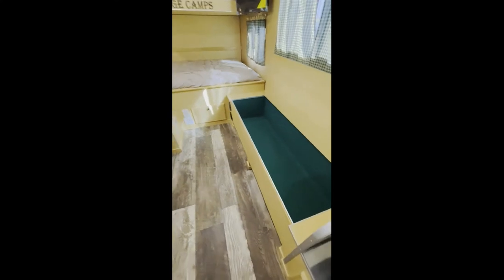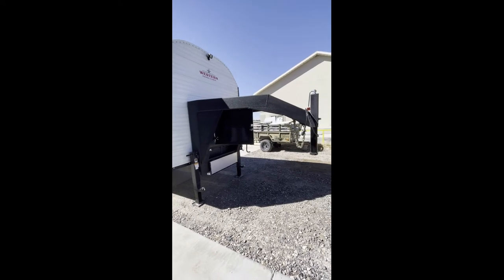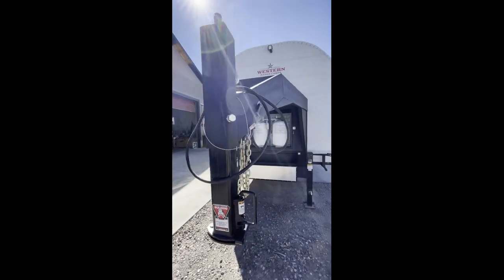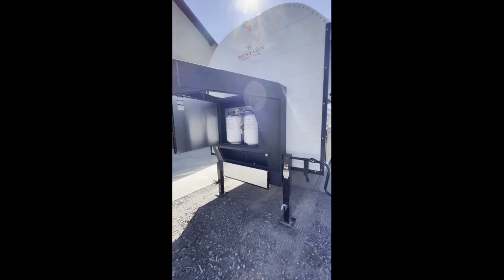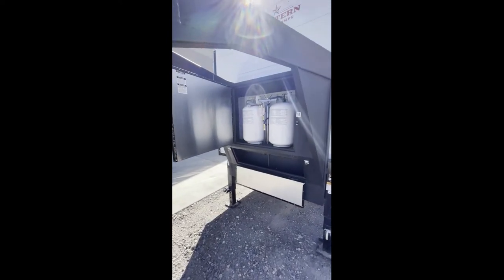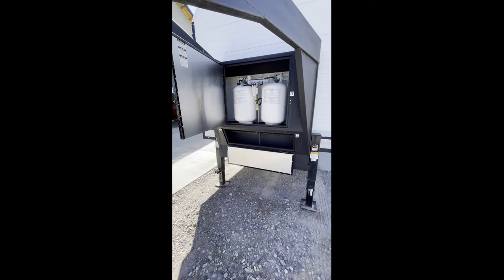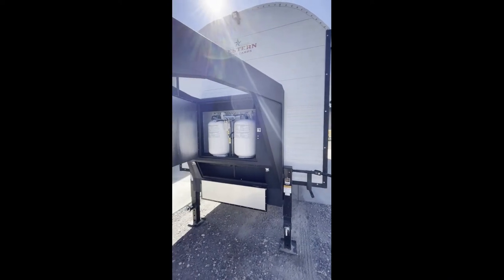This is a gooseneck we just finished — he didn't want the living space above. You can see the kind of steel we put into our camps; they are a little heavier, but they hold up. This customer also asked if we could build a box for his propane tanks, incorporated into the gooseneck frame, and another box underneath for extra storage.